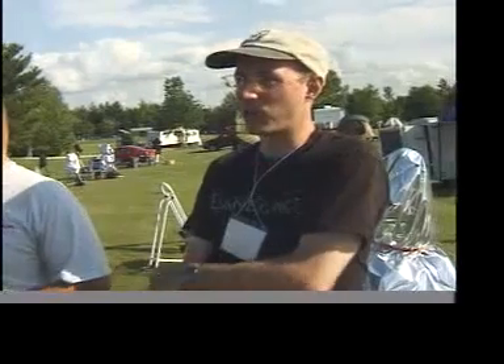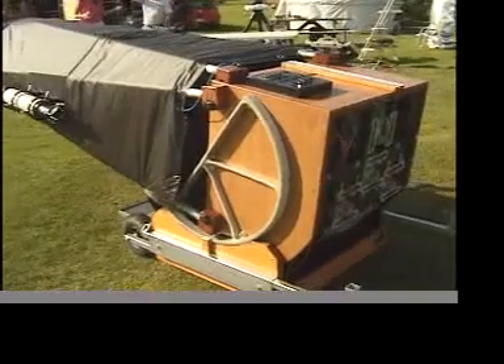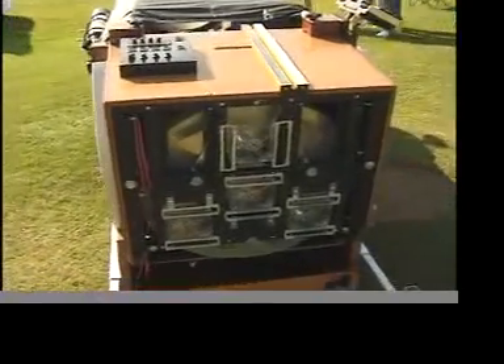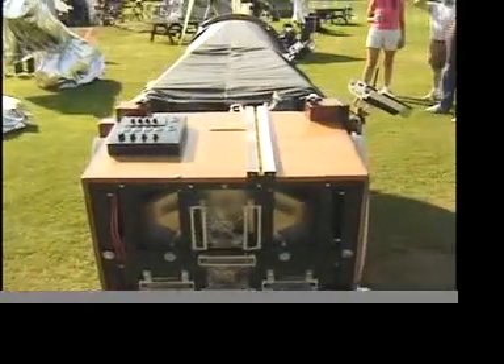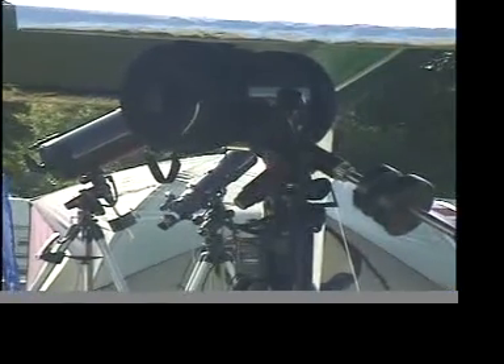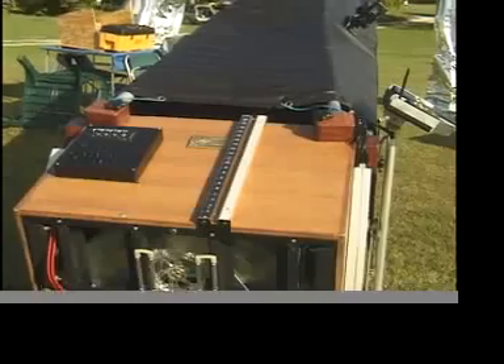Dimmer objects need more light. The objects we're looking at are just really, really faint. When you're looking at galaxies, bigger is better. When you're looking at nebula, bigger is better. If you're looking at a planet or stars, smaller is often better if the seeing is bad. If the seeing is perfect, bigger is still better.